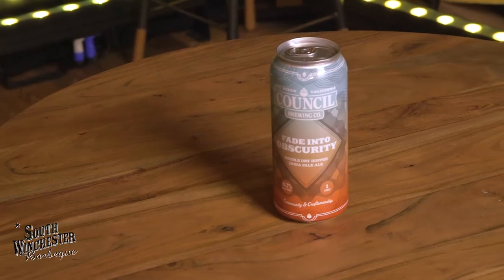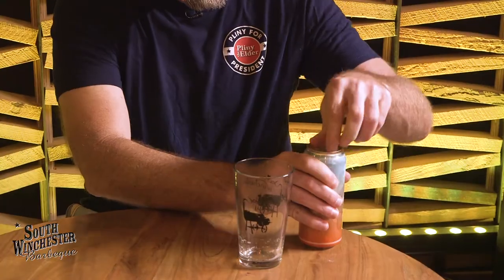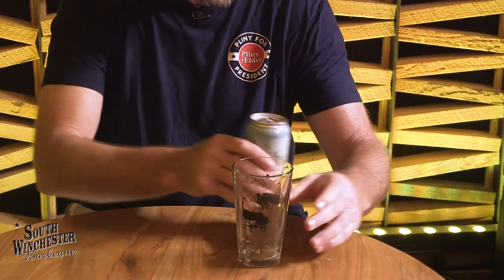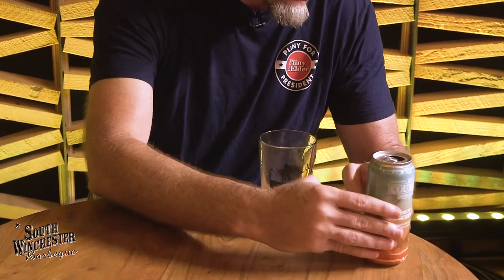So let's go ahead and try this. Dig the can — Fade Into Obscurity. This is 6.7, so this one's a drinkable IPA. You can probably have a few of these if you'd like. It looks like it's going to be a hazy IPA. I think most of the hazy IPAs are what they consider Northeastern IPAs, and I kind of like the Northeastern IPAs. I like the West Coast IPAs too — West Coast is a little crisper, a little clearer; the Northeast, a little juicier probably. This one has Amarillo and Citra among others. Let's go ahead and down the hatch here and see what you have.